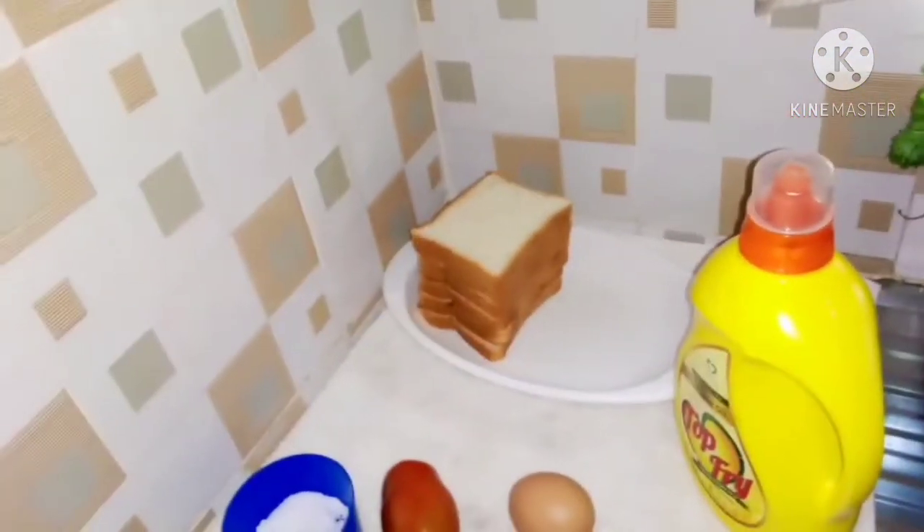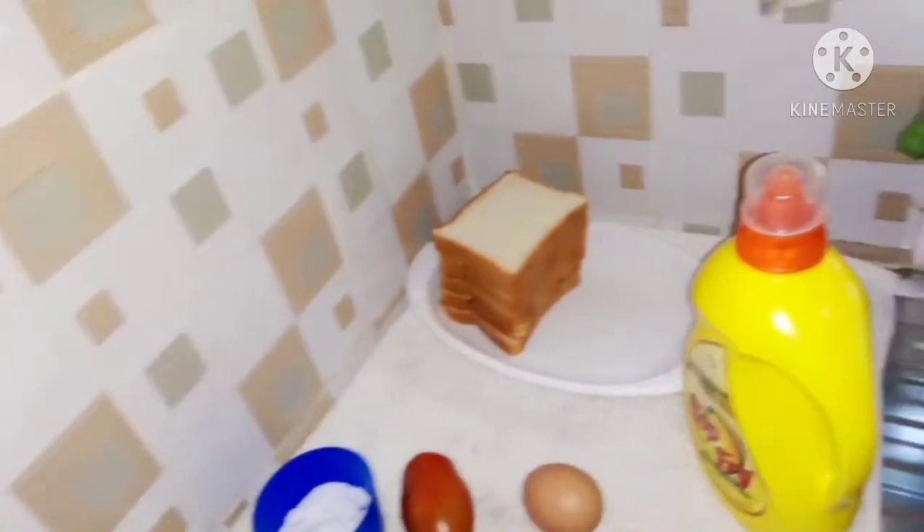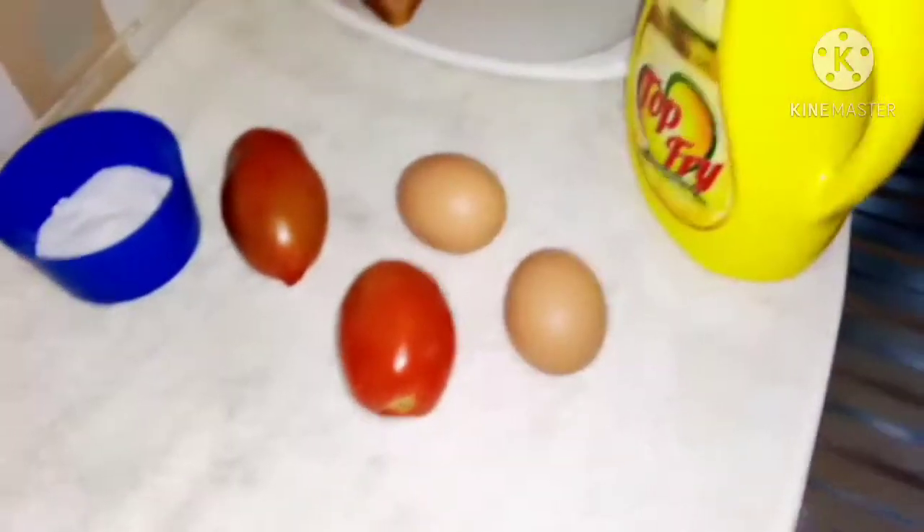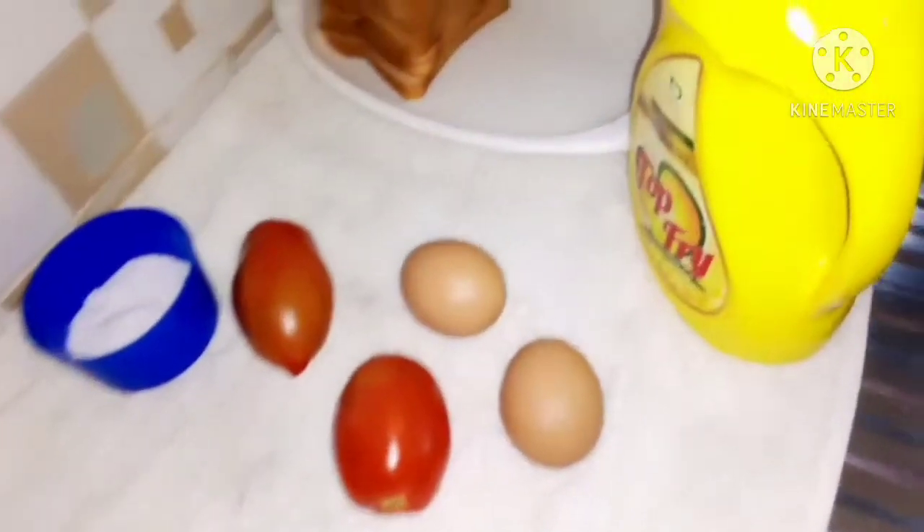That's what I'll be preparing today. It's very simple — you can prepare this in the morning. It only takes about five minutes, so let's go ahead and see our ingredients of the day.